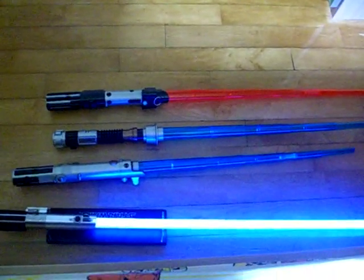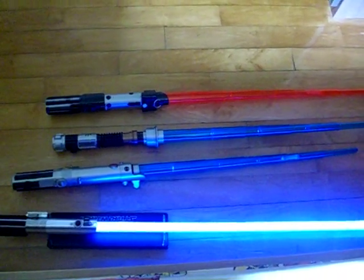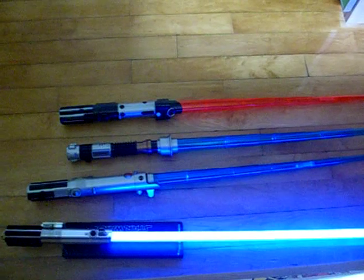And this is pretty much the collection of my weapons and blasters. Thank you, and have a nice day. Enjoy.